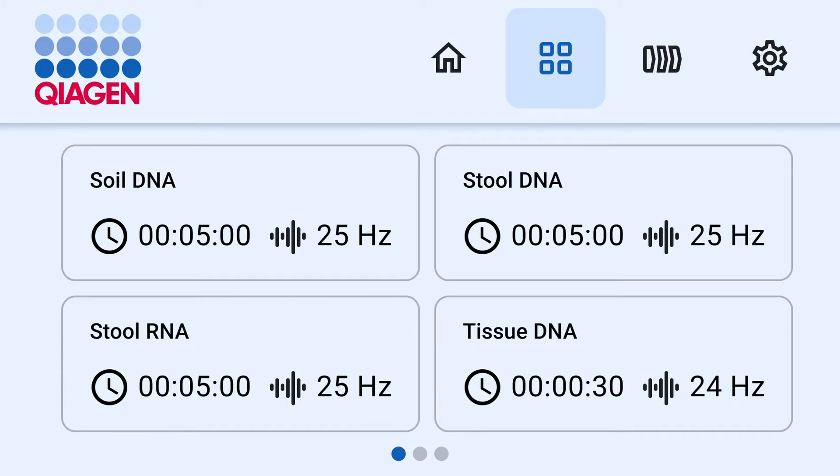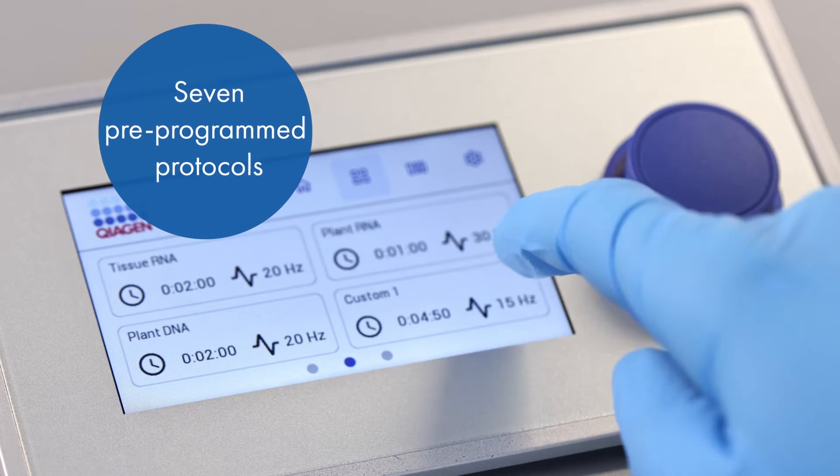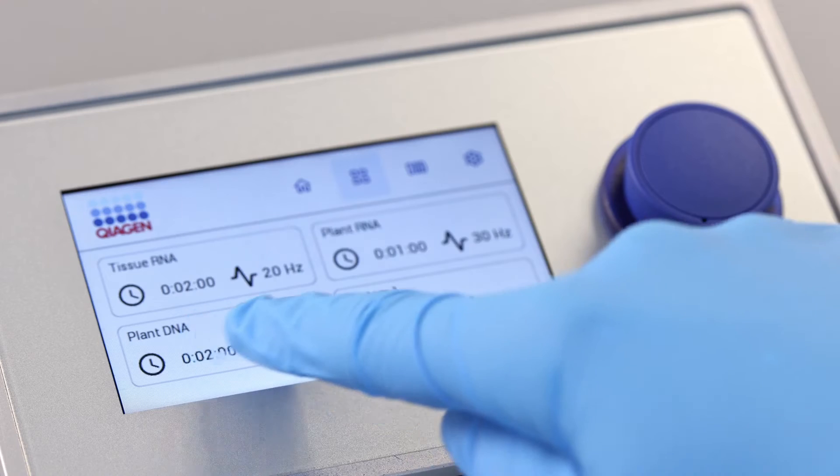The Tissalizer 3 can save up to 12 disruption programs — seven of them are pre-installed and five are customizable. Swipe left or right to view the other disruption programs.